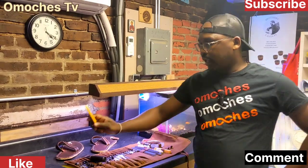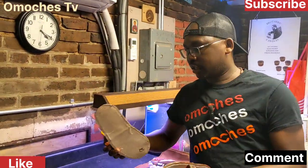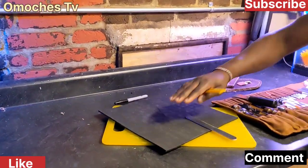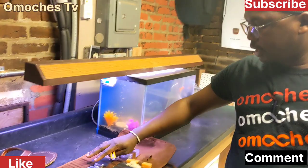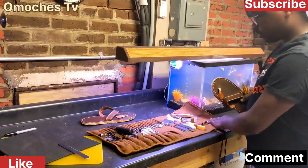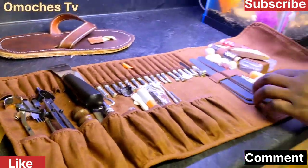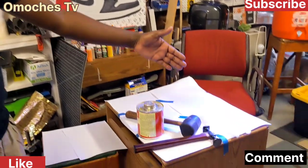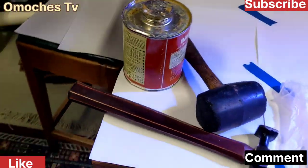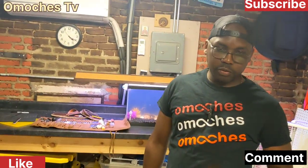Now we are going to do the cutting of my sole to this one. I've already done that. And this is my tool kit — as you can see, it has all the equipment which I'm going to use. I have my glue, my hammers, and my gloves for when I'm going to do the application of the glue.